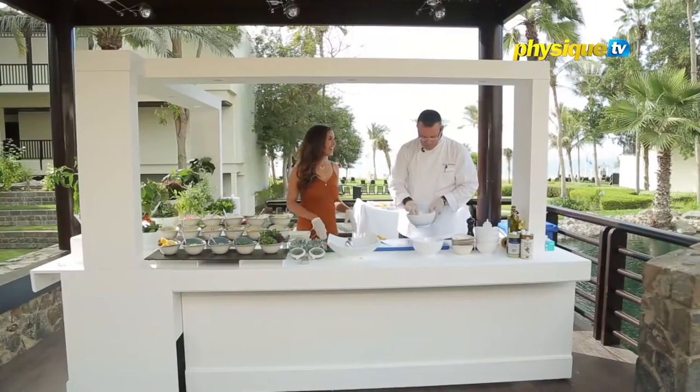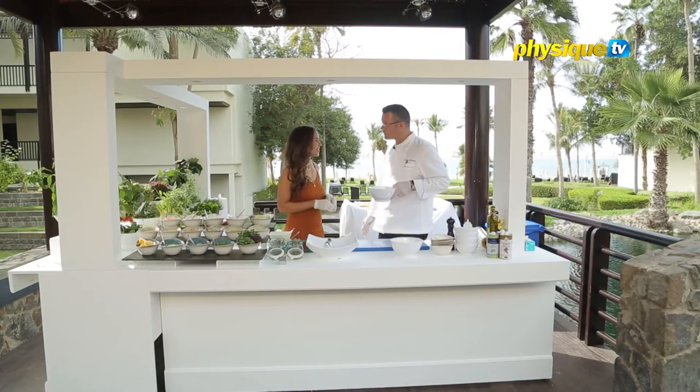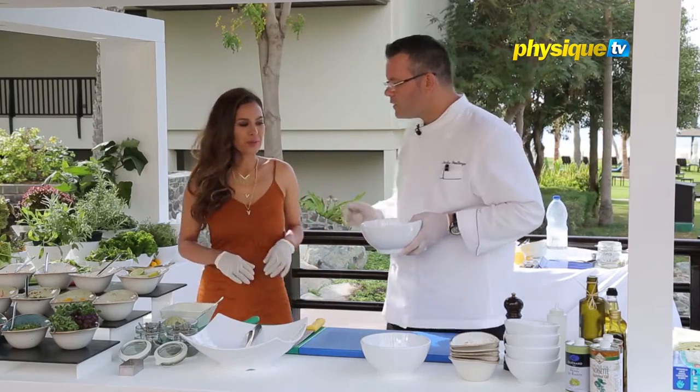I must say, this is such an amazing setting. It's lovely. We use it for our guest cocktails quite often — it's a very popular venue. It's your amphitheater, isn't it? It's beautiful.